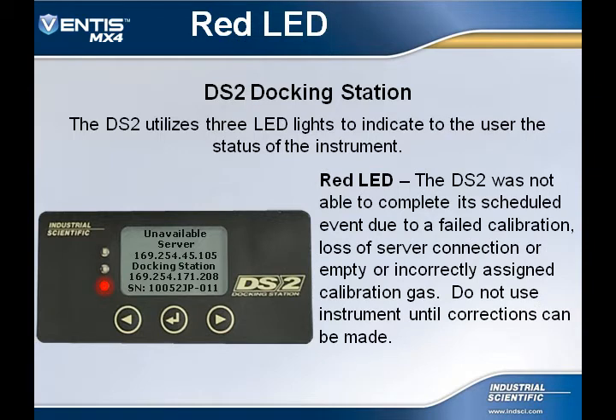If you get a red LED indication, that is telling you that the Docking Station was not able to complete its scheduled event. That may be because there was a failed calibration, loss of server connection, or a calibration gas is expired. At this point, the user wants to make sure not to use the instrument until corrections are made.